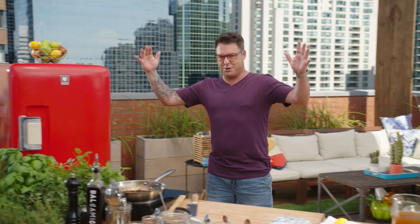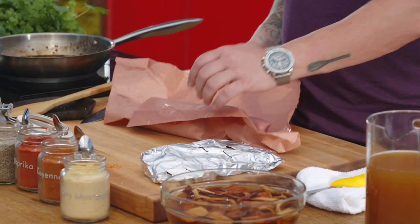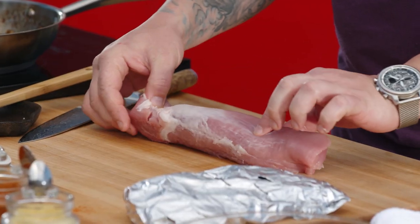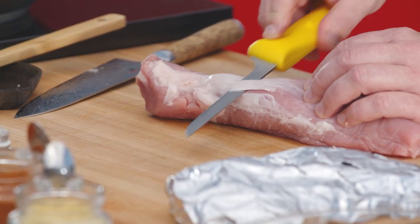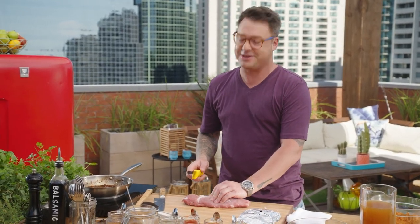And now for the main star of the show — the pork loin. Super pork loin! Not too much work to get this thing ready for the barbecue, but there's one thing you have to do: get rid of the silver skin. It's easy to take off — just get a nice knife, go under it, and pull on it. If you take that off and leave the fat on, the pork loin is good to go.